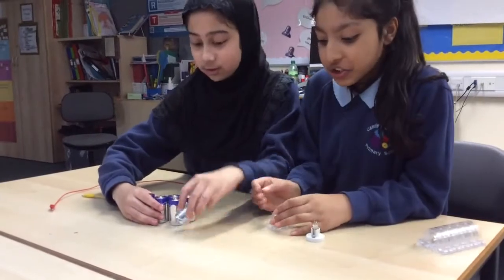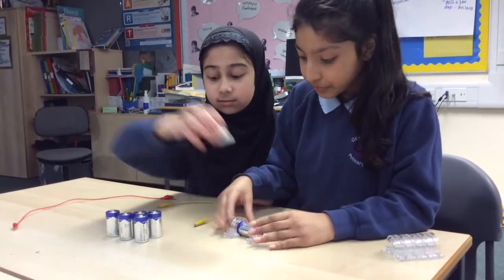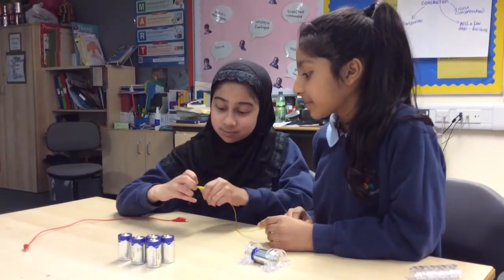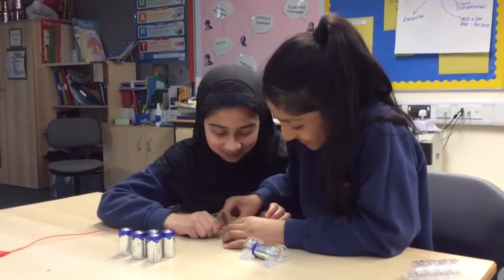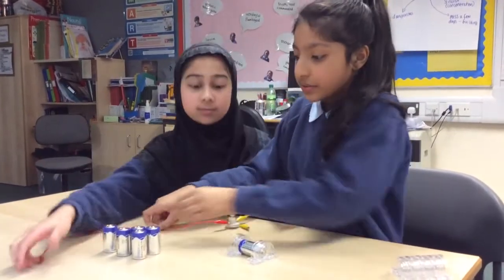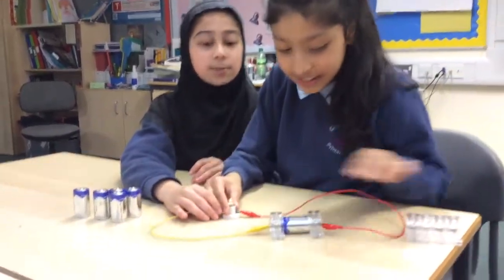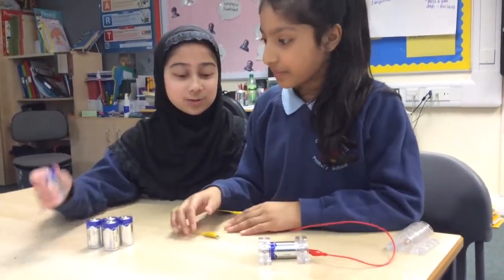First of all we are going to try one battery. You clip the ends of the wires into the screw of the bulb, then put the ends of the wire at the end of the battery. As you can see it's a bit dim but there is light, and when you put more batteries it will get brighter.